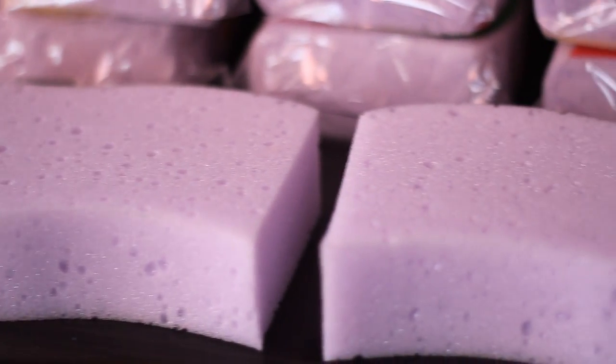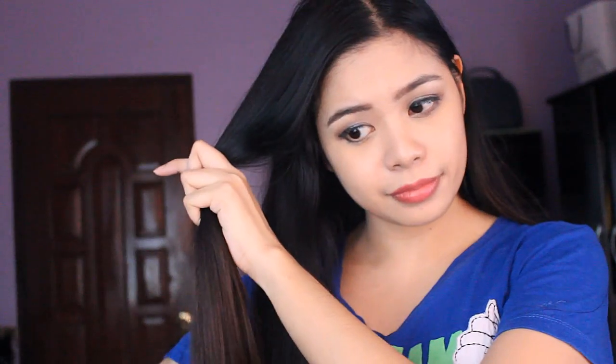So what I'll do with those sponges is cut them in the middle so that you'll have two pieces, then create more pieces from there. Take a section of hair and then dampen it with water.